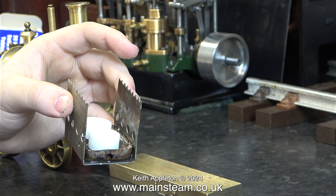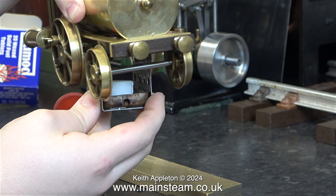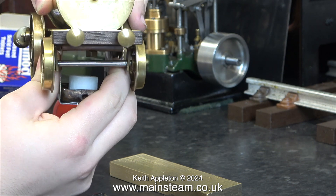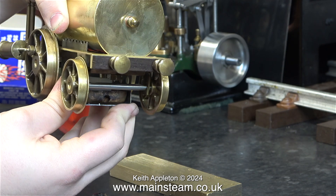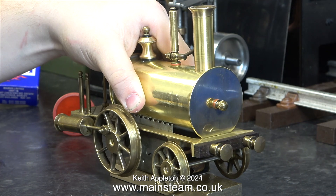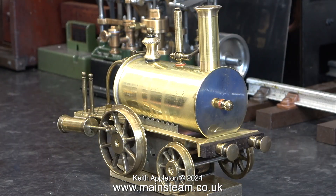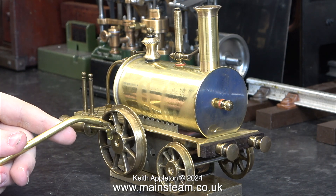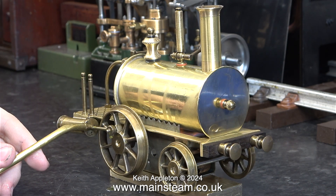Refitting the firebox to the engine is surprisingly fiddly, and here I'm explaining to James how to do it — you have to squeeze the top together slightly, move it towards the back, and sit it on there. When I was running this engine using compressed air I ran it on a wooden block, but obviously the firebox would be a problem as it would burn the wood, so I cut a slab of brass to rest the engine on.